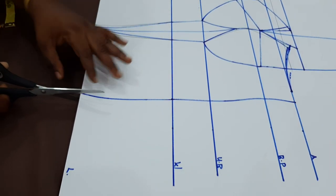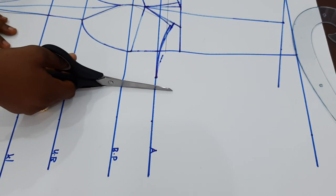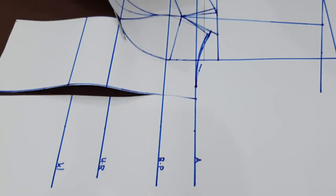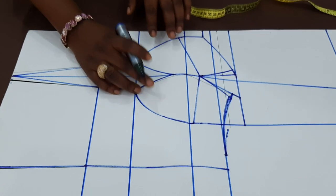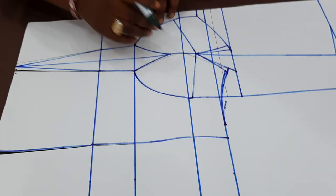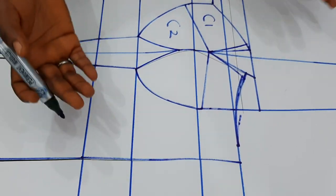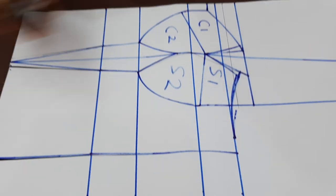Before you cut out, go over the measurements. You need to label the cup area because you don't want to mix the pieces up. To label it: since this is the center, use C1 for this point and C2 for this point. Then since this is towards the side, use Side 1 and Side 2. That labeling is very essential so you don't mix it up.